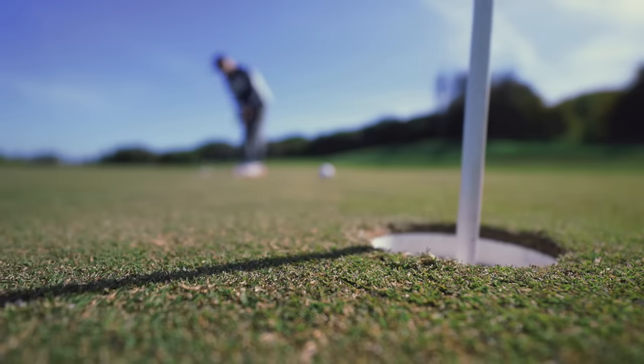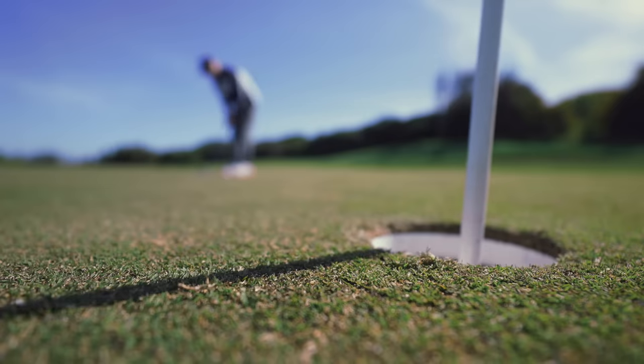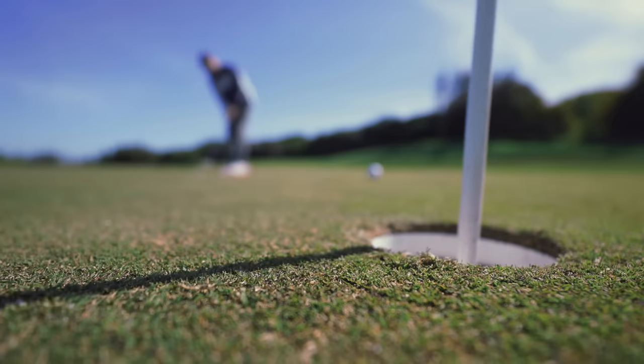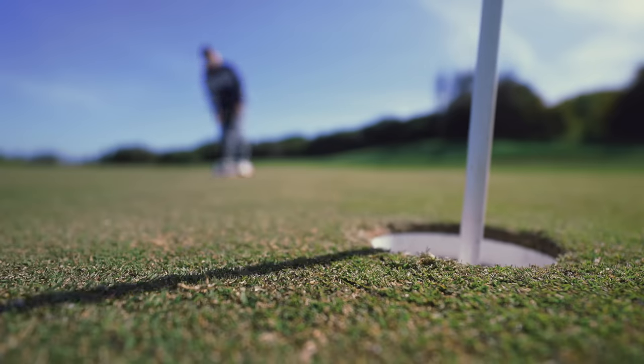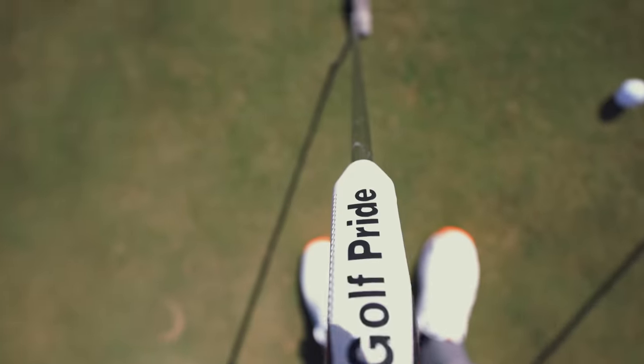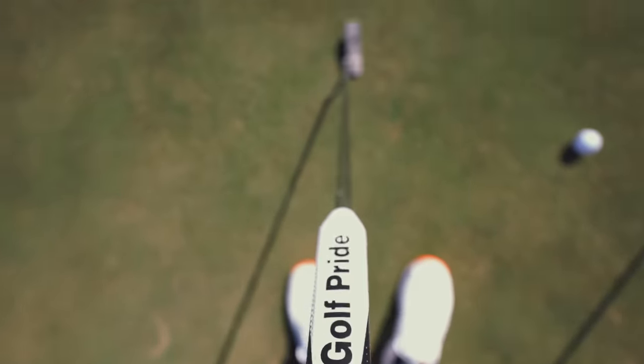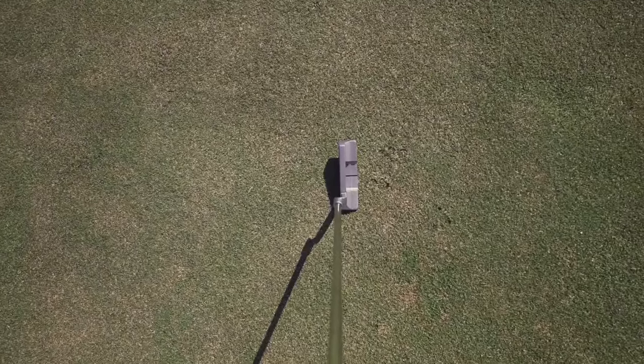I'm big enough and brave enough to know the putting grip is not going to fix me - it's going to help me gain a feel I want. The next student isn't going to feel it the same way, so it's a case of picking one up and trying to see if thicker at the bottom and thinner at the top actually helps you control it better. That's where the putting thing comes in - it's going to measure aspects of my stroke.